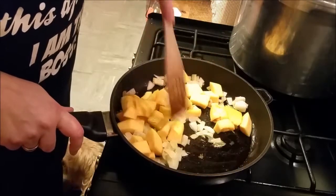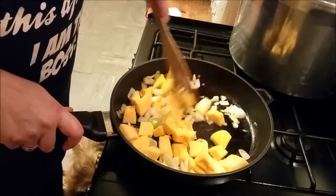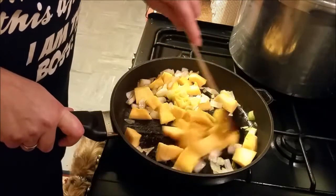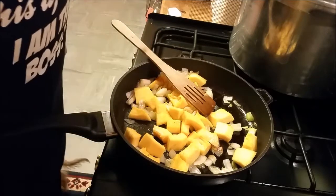I don't give measurements or anything like that because it's how I'm doing it, and that's basically what cooking should be. You shouldn't follow recipes exactly to the letter — you should make it your own.